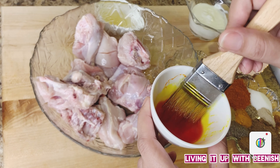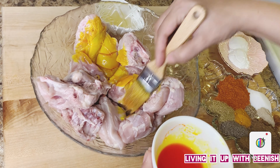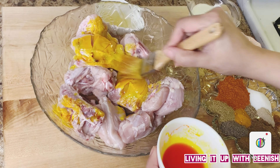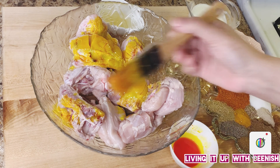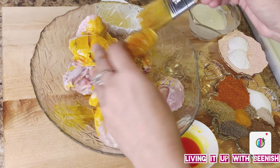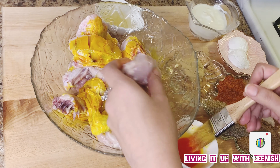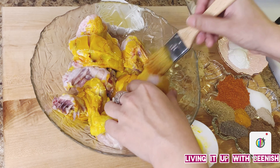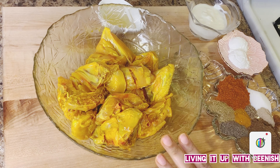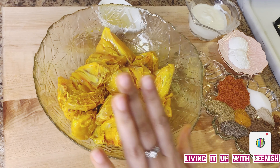We have applied the yellow color. Now we will brush the chicken — we will brush it like this with any pastry brush. We will brush it on each piece. The color looks good. As you can see, the color is on evenly. Make sure that you have gloves on, because I have colored my hands and fingernails.